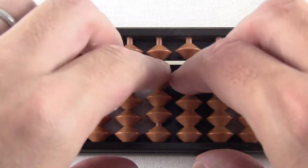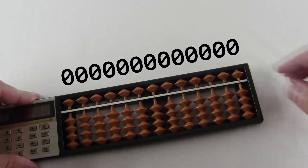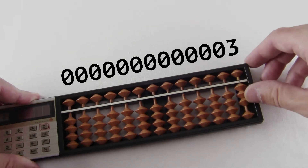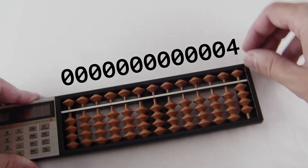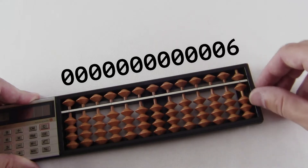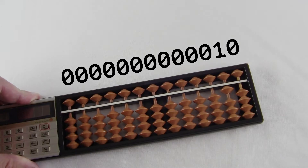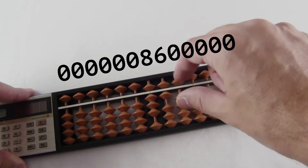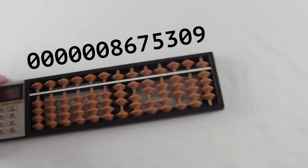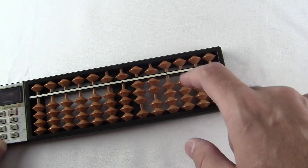Each column on the Soroban represents a digit, and in this position they're all zero. When I move one of the lower beads up, it counts as a one — so this would be one, two, three, and four. The upper bead represents five, so this would be five, then six, seven, eight, nine. And ten is a one in the next position, like this. This Soroban can go up to thirteen digits, which makes it more capable in theory than the electronic part of the EL429, which only has eight digits.